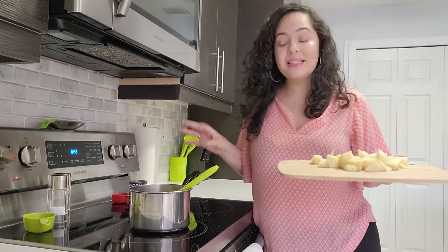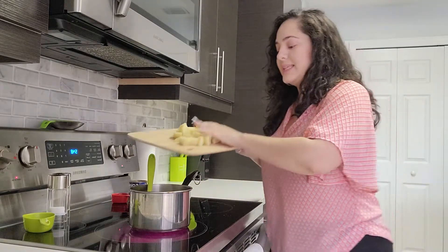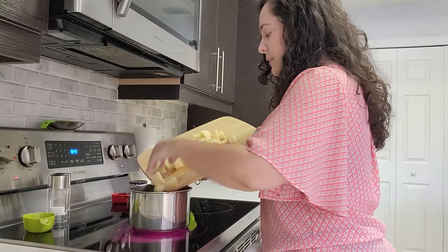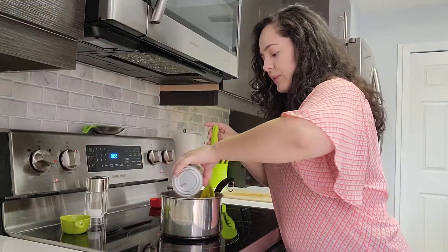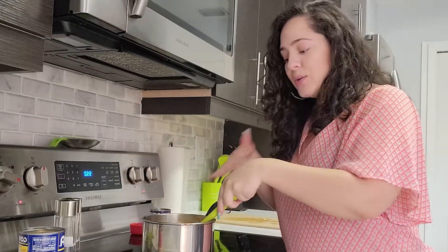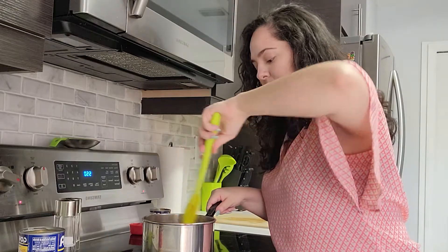Lastly, to our beans, I'm going to add that one chopped potato. I'm going to add a tad bit more water just so our potatoes and beans are slightly covered. We're going to leave these on medium to medium-high heat until they start marrying all those flavors together and they start creating a stew.